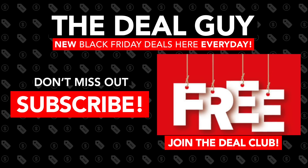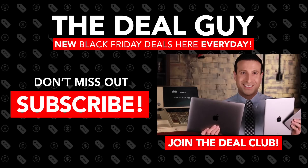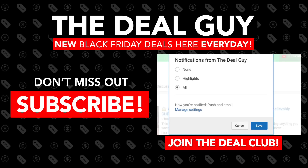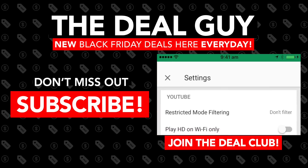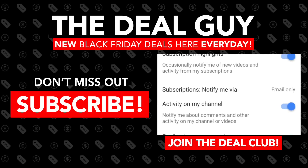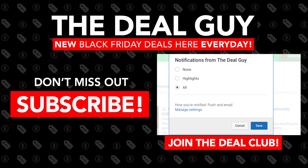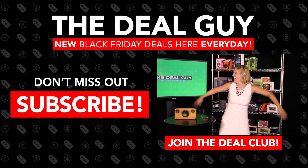To join the Deal Club and get access to huge freebies, click here to subscribe and make sure you turn your alerts on so you get every Black Friday doorbuster, guaranteed in stock. Turn your notifications on. For a mobile device, click the little bell after you're subscribed and in the settings turn all alerts on for my channel. On a desktop, after you click the bell, make sure you turn mobile and email alerts on so you can win Black Friday and Cyber Monday.